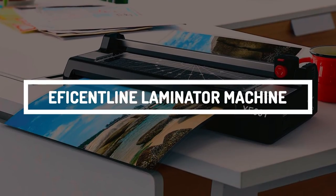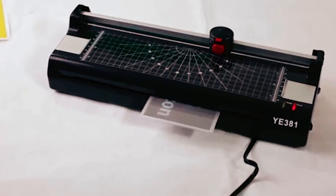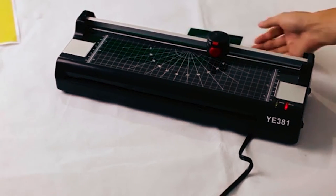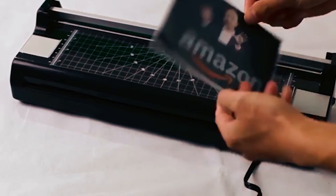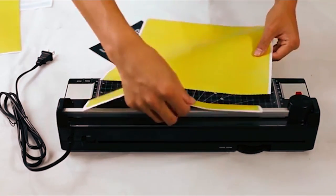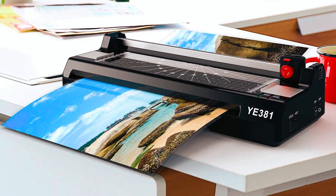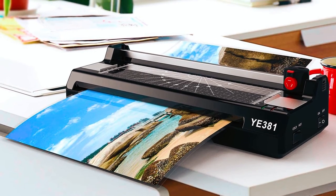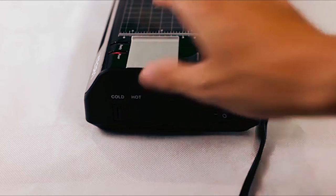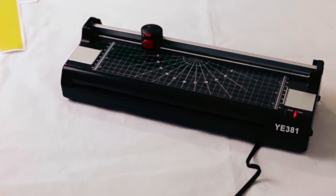Finally, we have the Efficient Line Laminator Machine. Among its features is a paper trimmer, making it a great two-in-one product. The paper trimmer is useful for cutting the edges of paper or making neat lines. This laminator features both hot and cold lamination, making it great value for money. It also features an internal temperature regulator that stops it from overheating, which is perfect for the laminator's lifespan and the result of your laminating project.